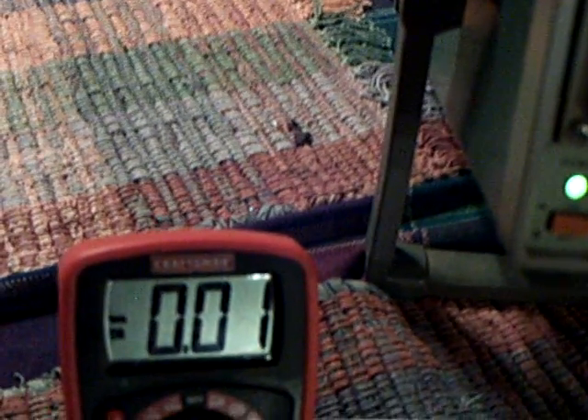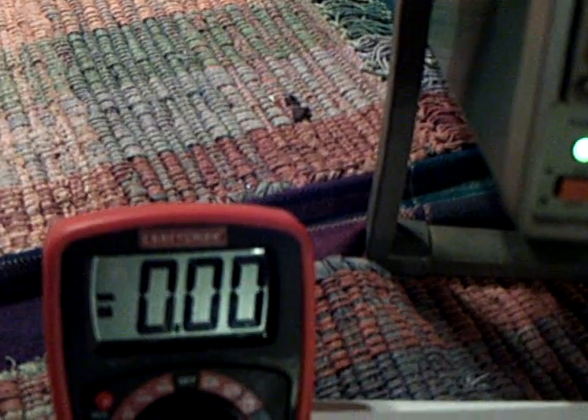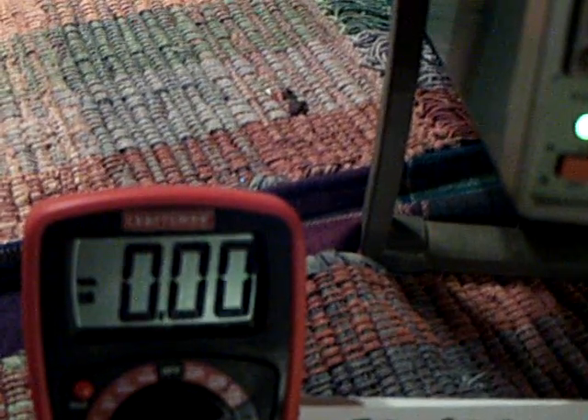Now here's the amp draw - there's zero. As I adjust the base voltage on the transistor, you can see the amp draw is going to go up. It goes all the way up to 80 milliamps. It draws quite a bit of juice there at 80 milliamps, but then you dial it back down and it goes back down to zero.